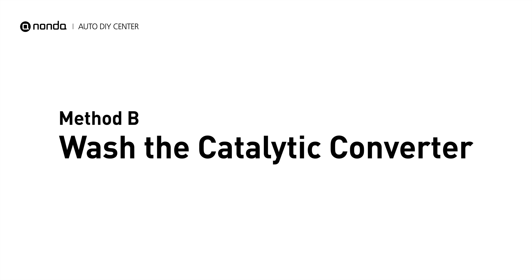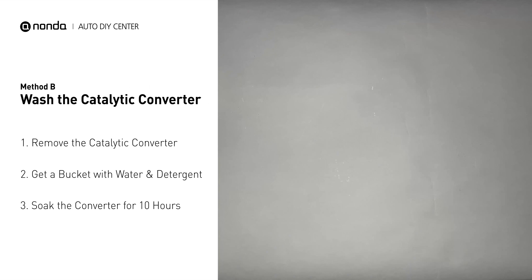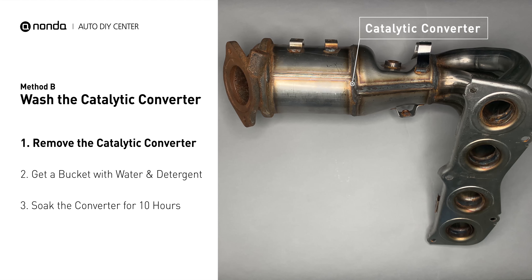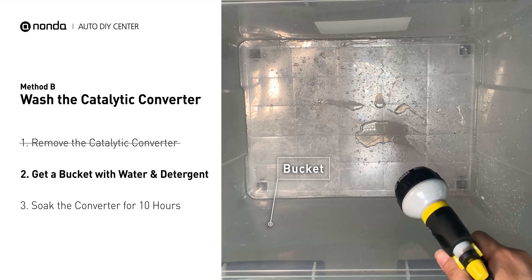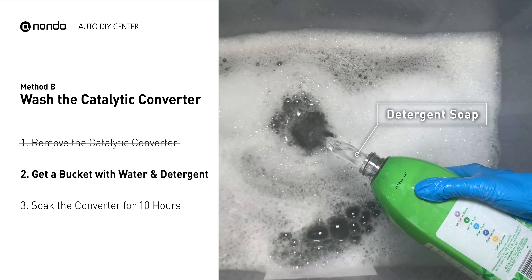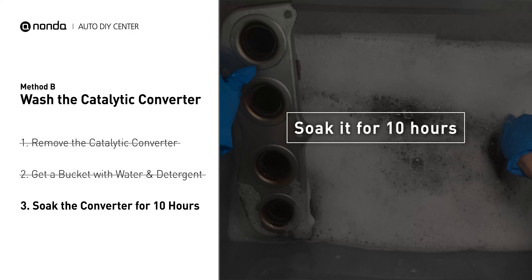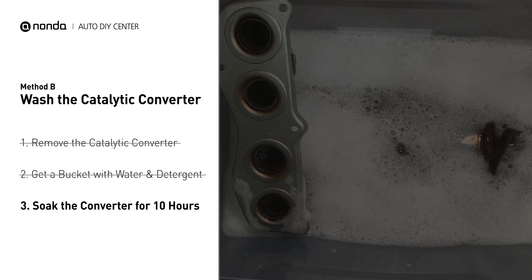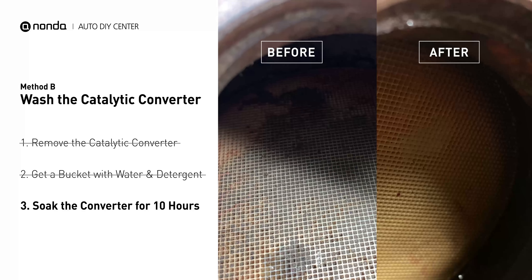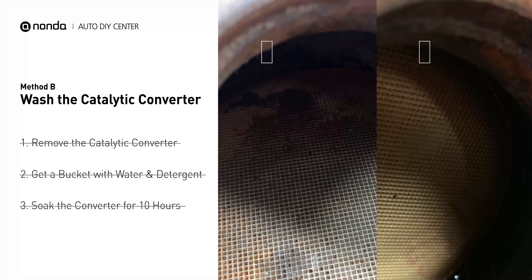Method B: wash the catalytic converter. The first thing you need to do is remove the catalytic converter from your vehicle. Then get a bucket, put some detergent soap in it, and foam it up. Put the catalytic converter into the solution and soak it for 10 hours to remove all the crud inside. Looking inside the converter, you can see there are all kinds of little honeycomb shapes — they clog up really easily, and cleaning will often make them open and work again.